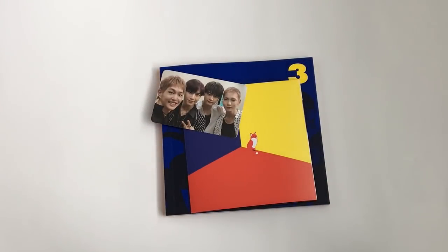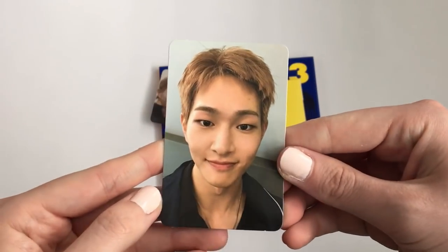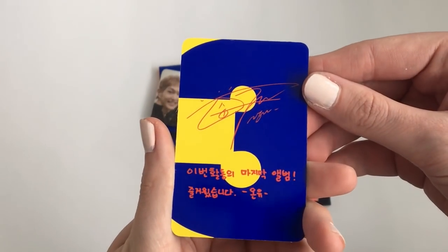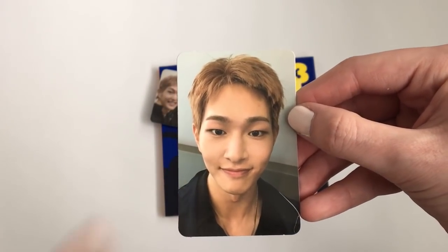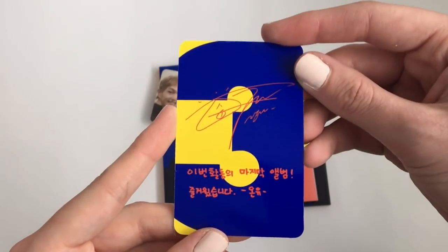Alright, member photocard — come on, Kibum! Oh, I got Jinki! Okay, I'm happy with that. Jinki was always my second bias, so I'm super happy I got him. I don't pull him often in Korean albums, but he does love me in Japanese albums. Korean albums, I don't pull him often, so that's pretty awesome. He's a cutie.